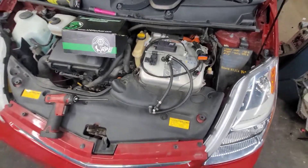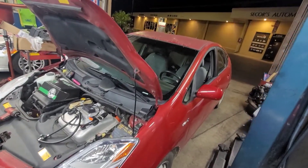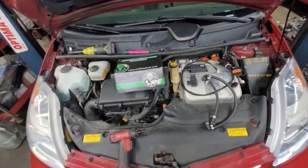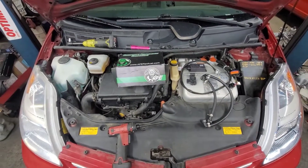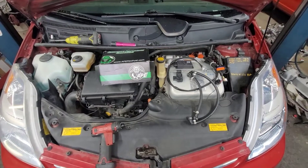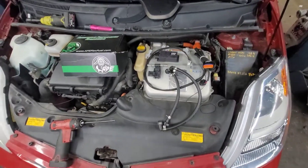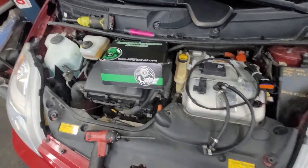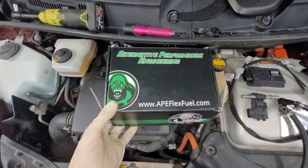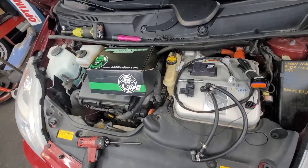Hello guys and ladies. Today I'm working on a 2009 Toyota Prius, which is the second generation. It's a 1.5 liter engine and this particular model ranges from 2004 to 2009. I'm going to show you how to install the Alternative Performance Engineering, or APE, flex fuel kit into your Prius. It's not going to be perfect — it's going to be nasty and quick.